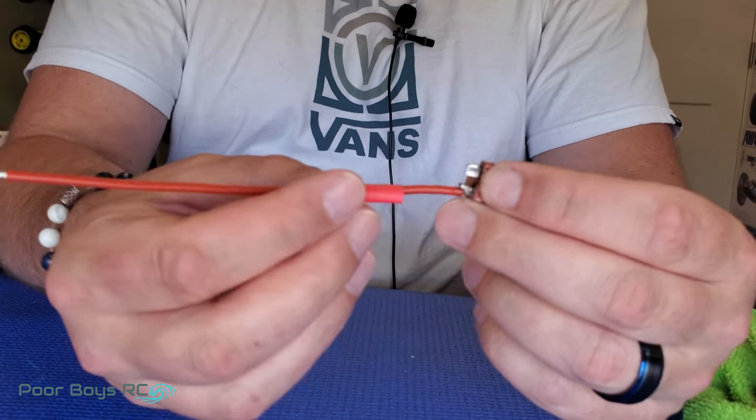One nice thing about these soldering stations is that when you start getting build-up on your iron, you can clean it off right here, get it nice and tidy. And when you're done soldering, you want to get a little bit of solder back on the tip of your iron — that's going to protect it from oxidizing. So get it loaded up again, turn it off, and put it away.